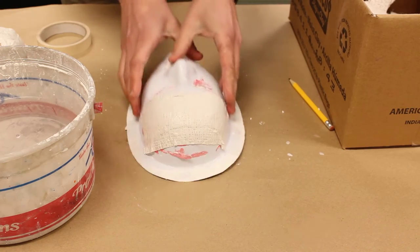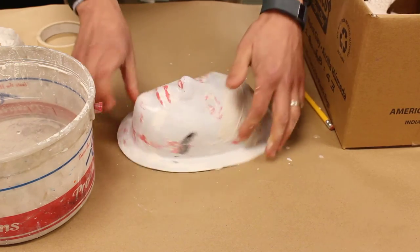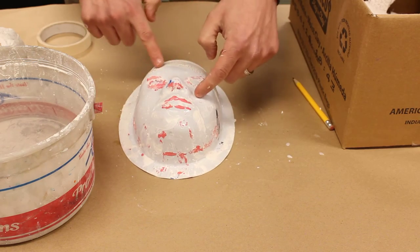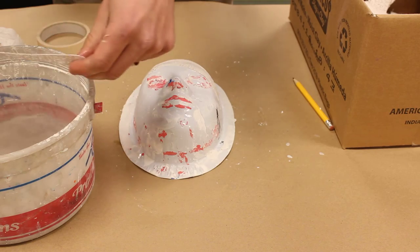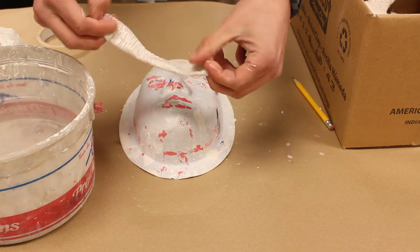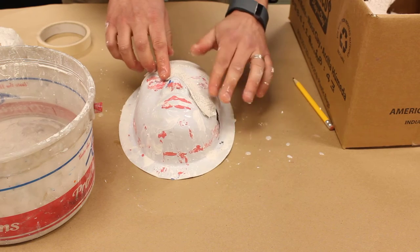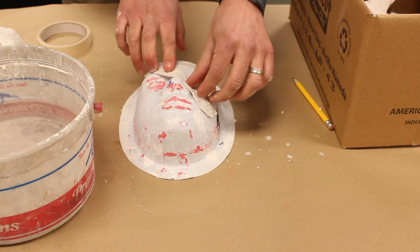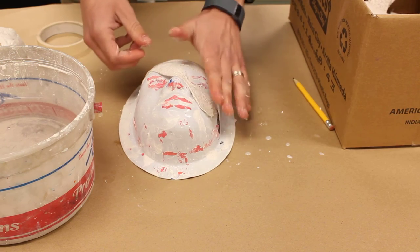If you want to be able to see out of your mask, you will not want to cover your eyes. The way I suggest you handle that is to make a little crisscross. I've got these strips wet and folded, and when I press in there I can move it with my thumb and smooth it so it connects.